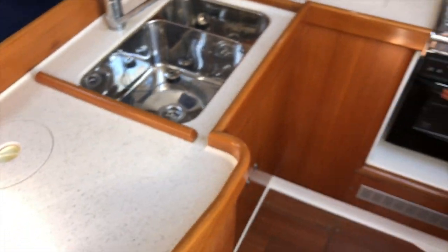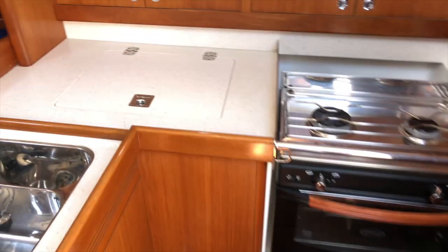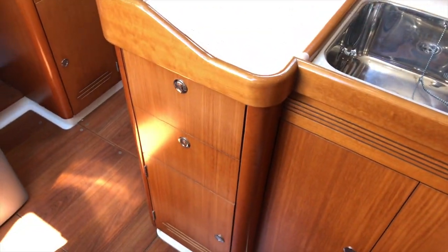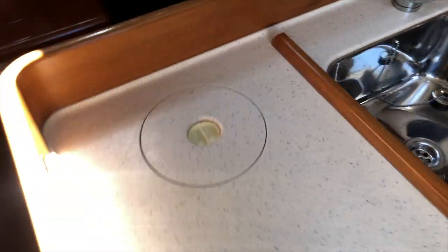On the starboard side we've got our galley — two-burner gimbal stove and nice refrigeration. Lots of storage up above and inboard. There's also a really cool feature: there's a lid for the trash can so you can push anything in, then remove the trash from the forward side very easily.